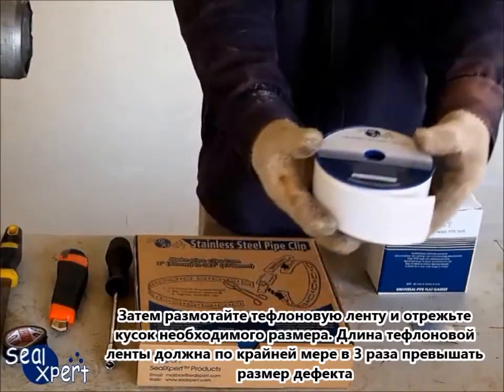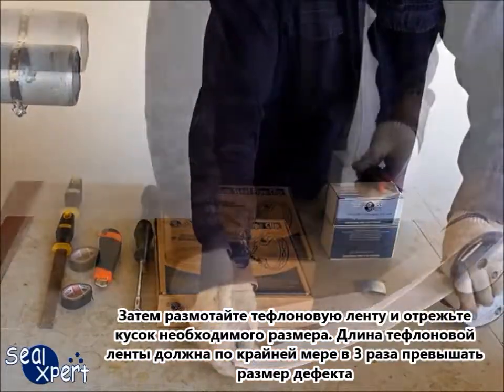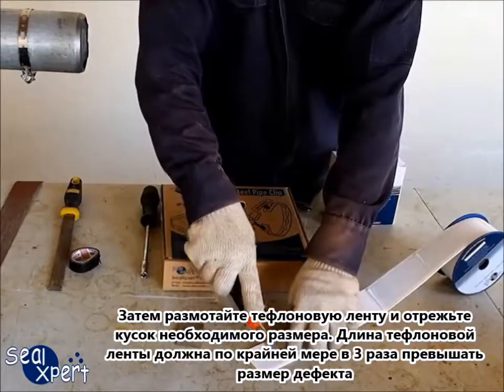Next, unroll the Teflon tape and cut out a suitable length. The length of Teflon tape should cover at least three times the defect size.